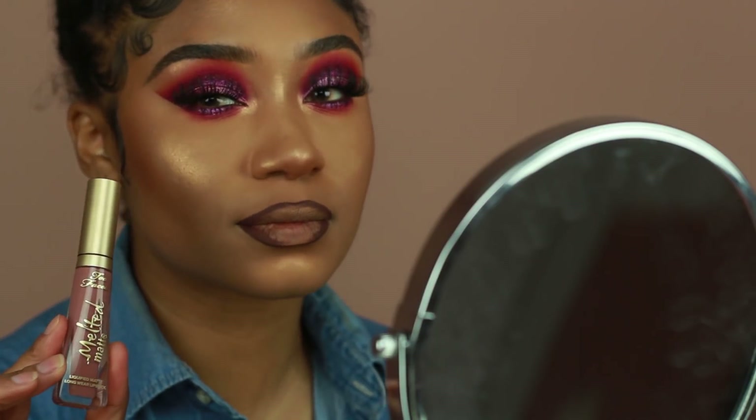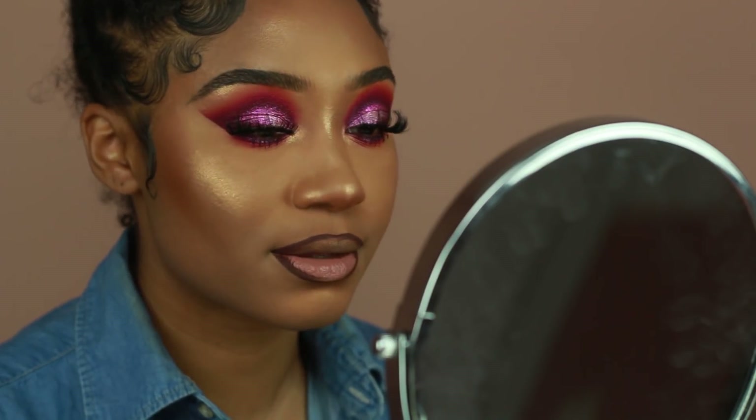I'm also going to be using the Too Faced Matte Liquid Lipstick in Cool Girl. I'm applying that onto my bottom lip, pressing my lips together, and blending it in with the lip liner using my finger.